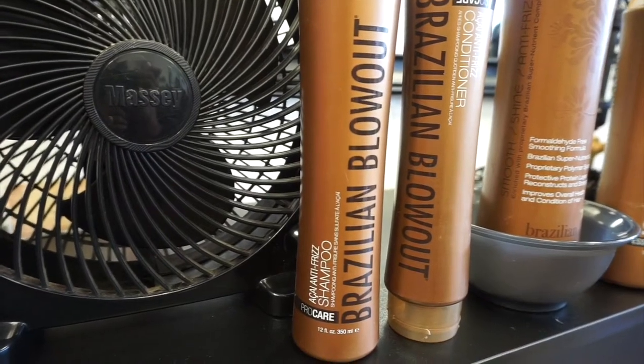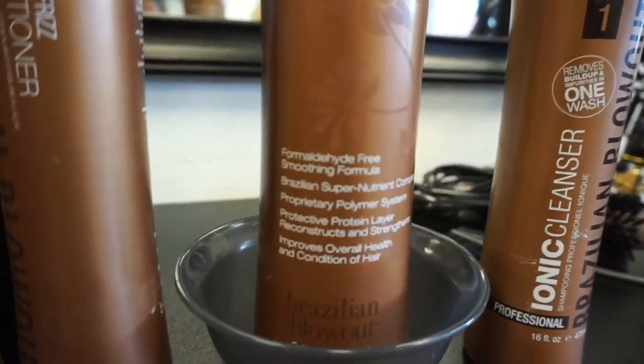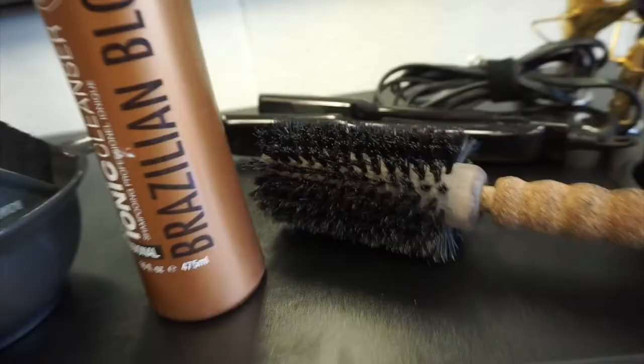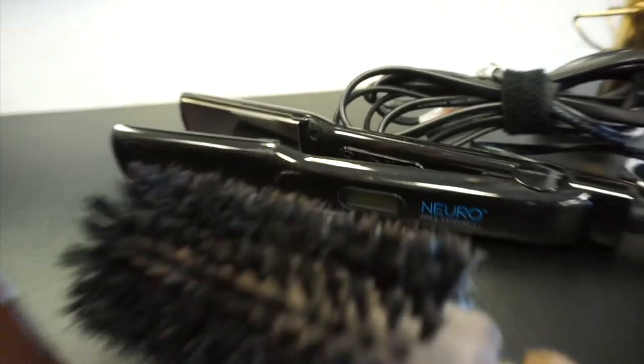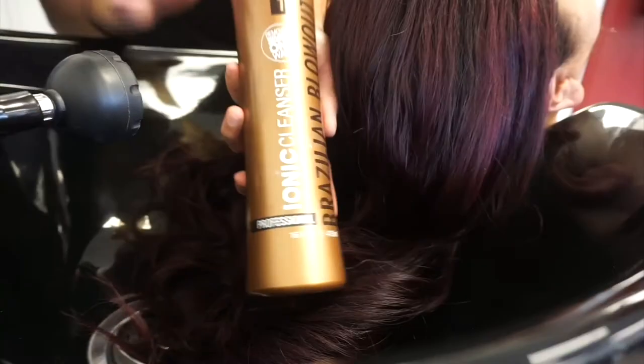Hey guys, welcome back to my channel. Today I wanted to show you guys a step-by-step how to do a Brazilian blowout. Here I am showing you guys the Brazilian blowout line along with their brush, a straightener from Paul Mitchell, and one of the combs that I like to use.